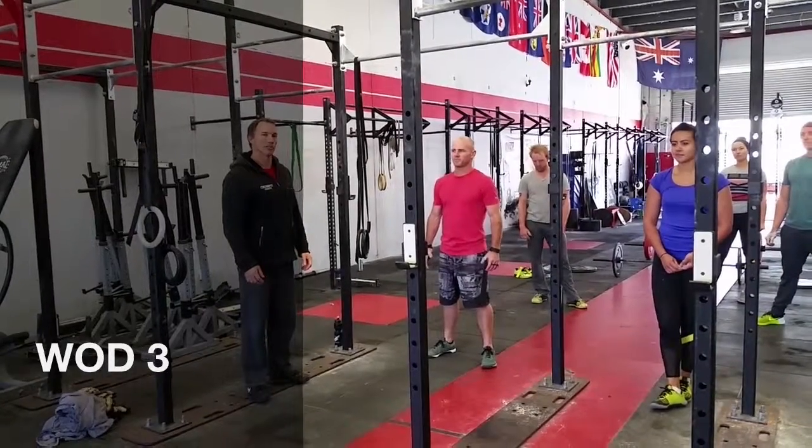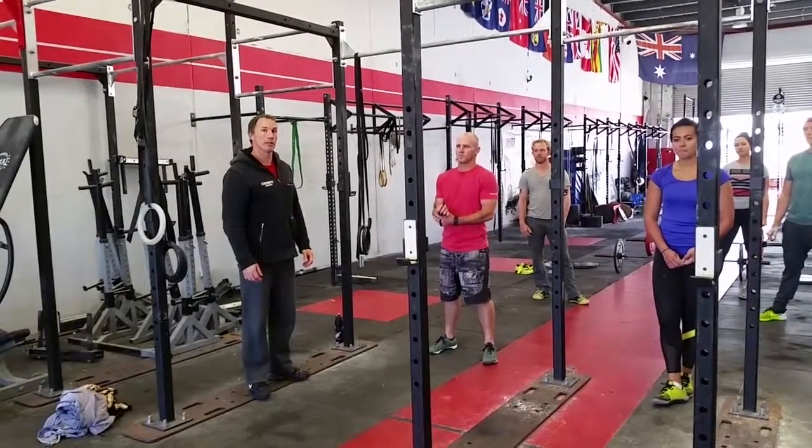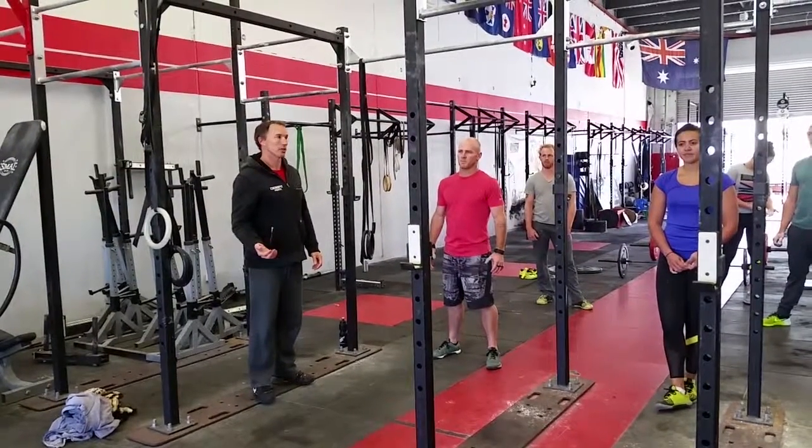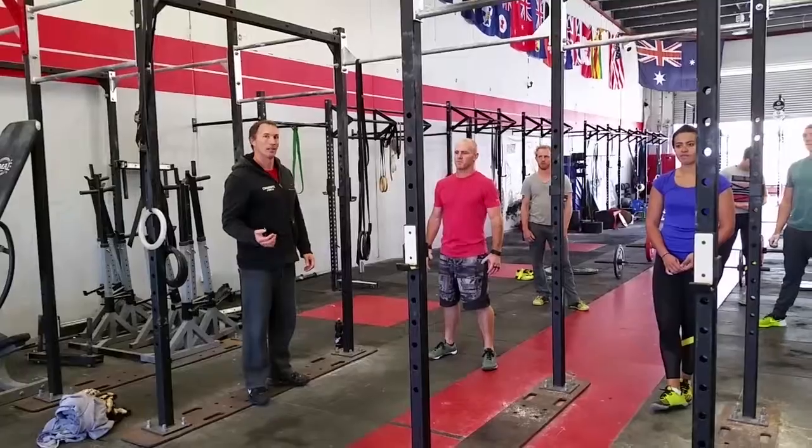Okay, so part three is rolling straight into four minutes of max reps of bar muscle-ups, chest-to-bar pull-ups, or chin-to-bar pull-ups.